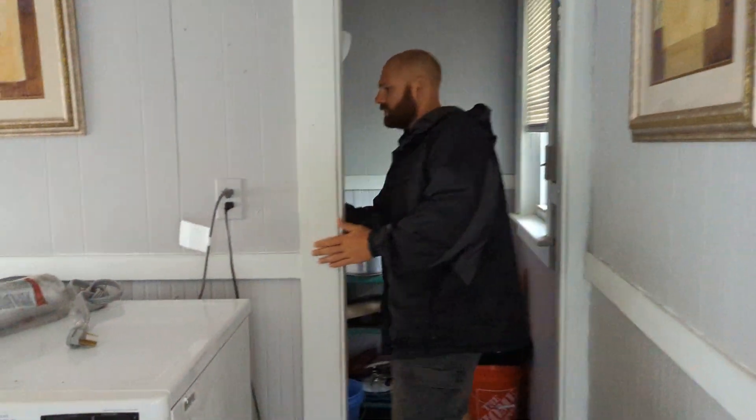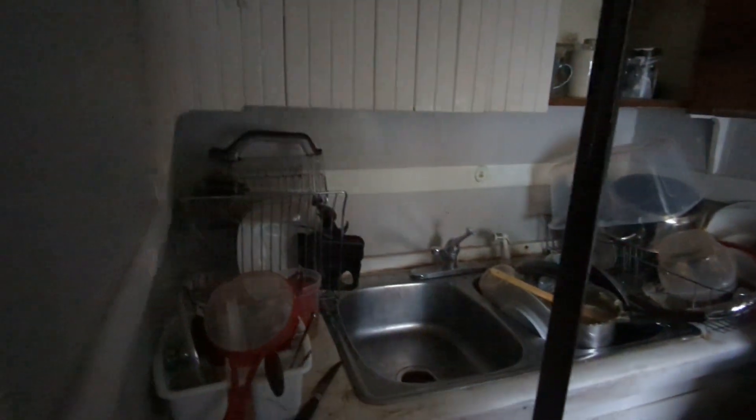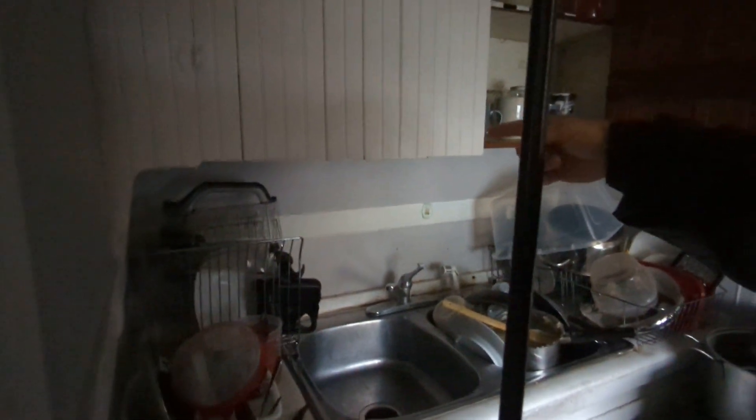I'm going to try to run a pipe on this inside wall from the first floor up to the second floor, and then from here we can poke through, do your washer and dryer circuit, and then we can also do a circuit on the kitchen counter, which is probably right in that corner, and then we can also do a new circuit in the bathroom.